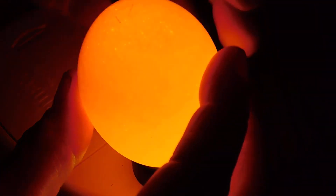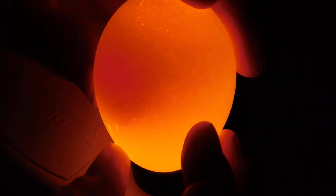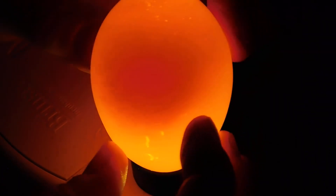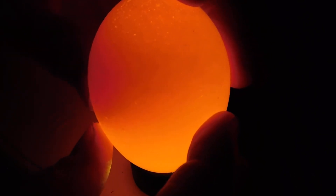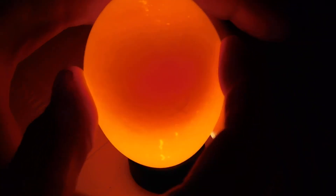Number twenty-one. Wow. Twenty-one kind of looks like that first egg I showed you that came out of the fridge. All I see is a yolk - I don't see any veins. So I'm going to say this egg probably wasn't fertilized. But for science sake, we'll leave it in there and look at it again next week.